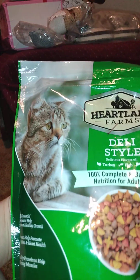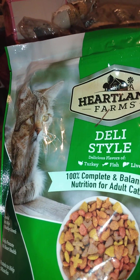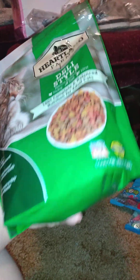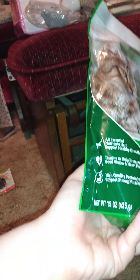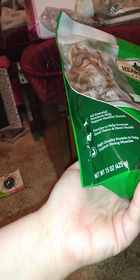I also got one of these — Heartland Farms deli-style with turkey, fish, and liver for my cat. I know it's not the best stuff in the world, but I didn't buy it for the benefits. I'm going to mix it in with her other expensive food that she won't eat, because that helps. I know she prefers other food, but I'm trying something different.